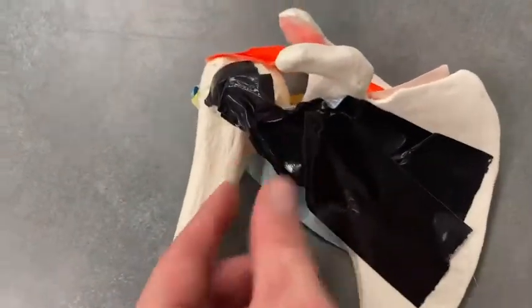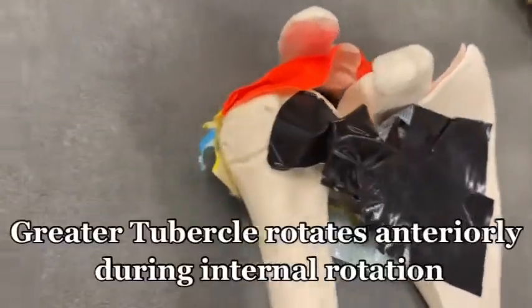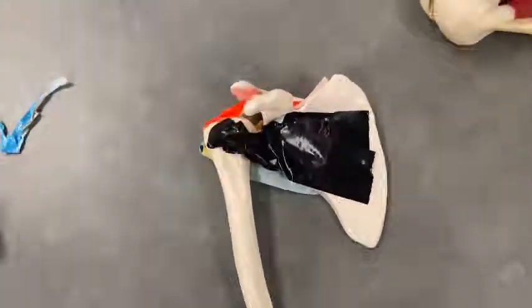When I pull on the black tape representing the subscapularis, watch the greater tubercle — it rotates anteriorly, which is internal rotation. And that has been your video on the rotator cuff muscles. Thanks for watching.